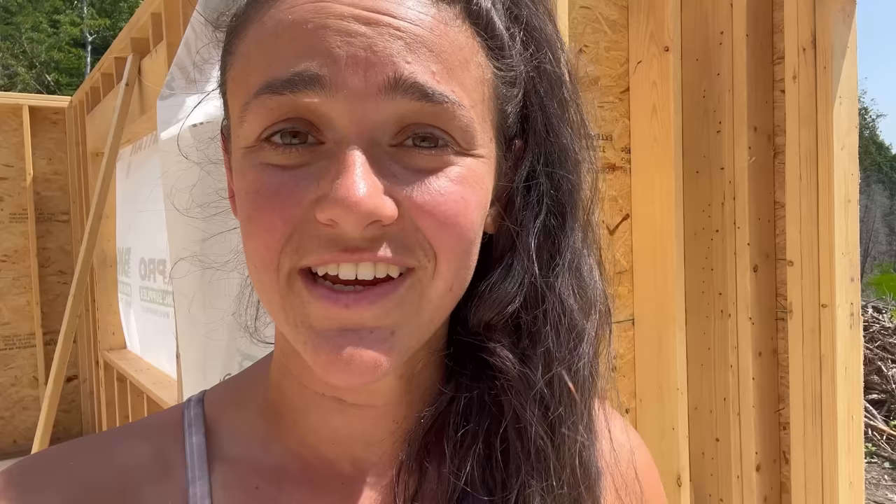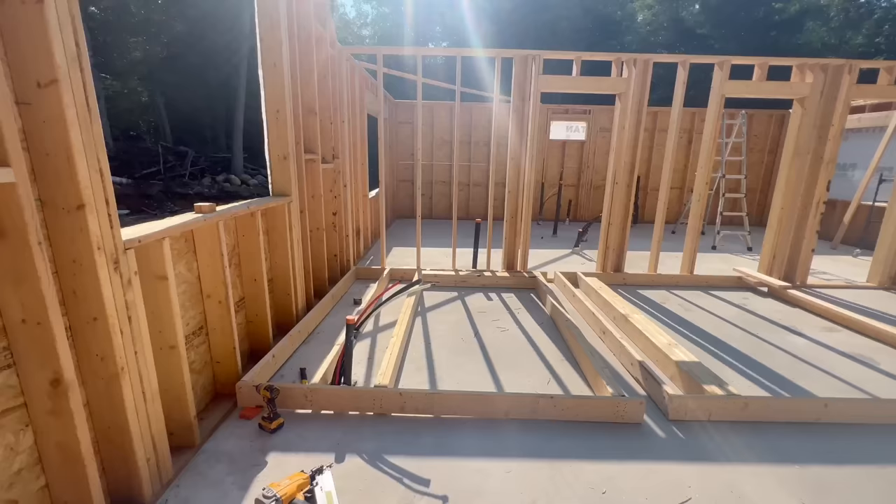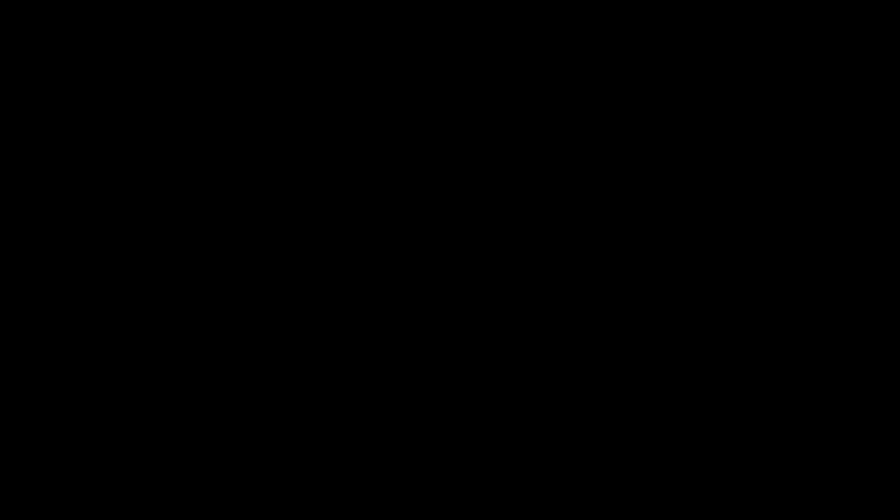I wanted to get the interior load-bearing walls done this week but that's just not going to happen. I'm going to work on some other interior walls until I can get that part of the floor knocked down, and then I'll start the roof rafters. The hump in the concrete sucks and I'm going to figure it out, but you're going to have to stay tuned for that. Now I'm going to do the Q&A.